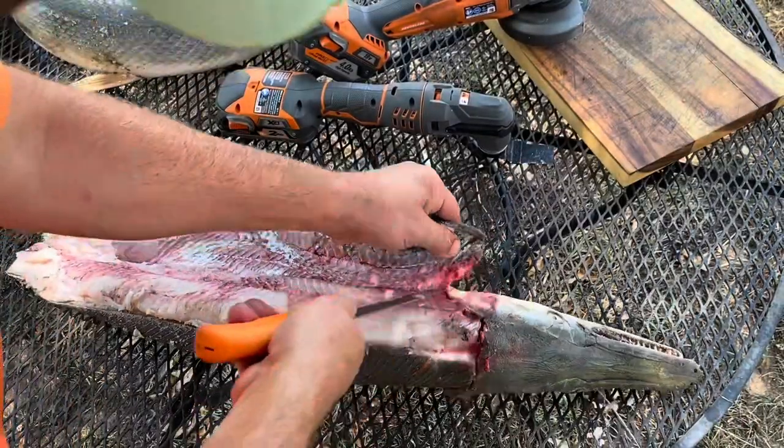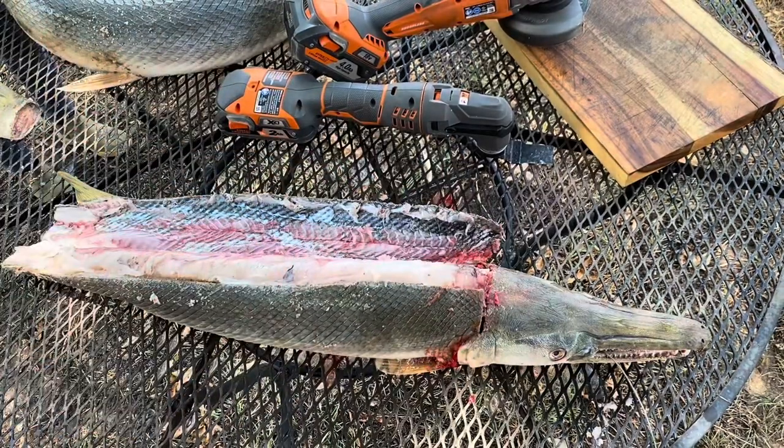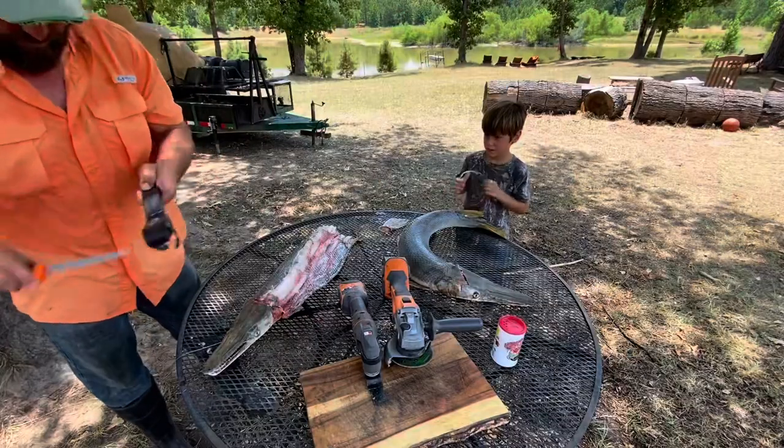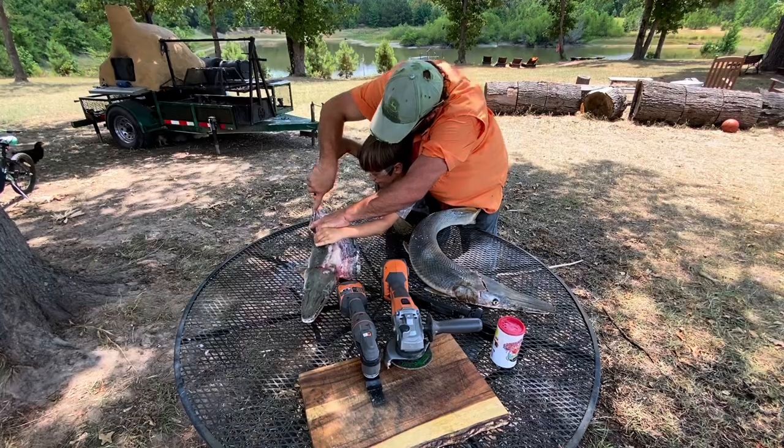Easy peasy. Just like any fish, the hardest thing is just to crack open the shell — that's really the biggest point. You don't want to ruin your knives trying to get into the shell, don't even waste your time on it. There you go, that's how you do one side.